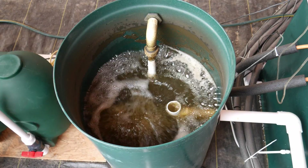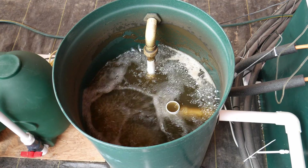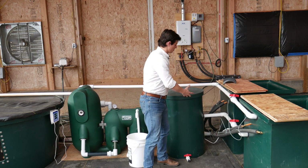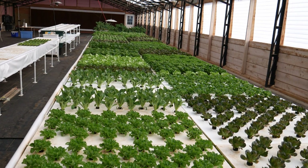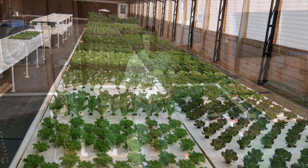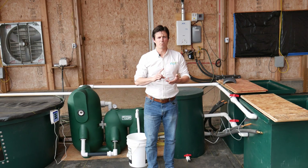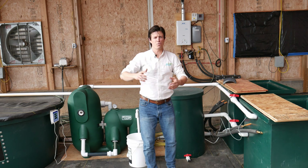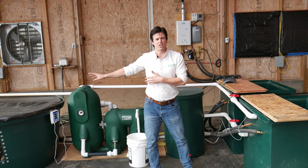We're going to take a closer look at the mineralization tank now. We aerate that vigorously, and then the nutrients are sent over to our hydroponic system — that's the third loop. We can really manipulate temperature, pH, anything that we want to do for our plants that we don't want to do for our fish. We can do that here. This water does not go back to the fish.